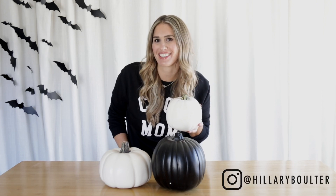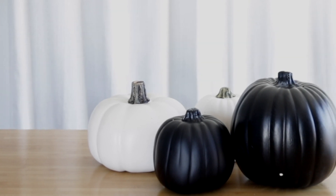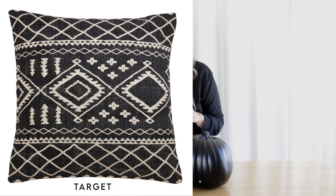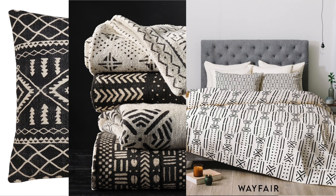I'm not gonna be teaching you guys how to juggle pumpkins today. When I saw these pumpkins at Michael's, I knew I needed to have them, but I want to dress them up just a little bit. I'm sure you guys have seen the mud cloth trend that's going around — it's all over throw pillows, blankets, bedding. It's such a cute trend, so I decided I'm gonna turn these pumpkins into mud cloth pumpkins.